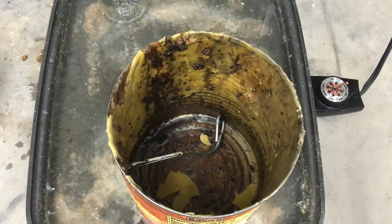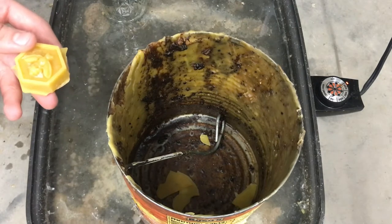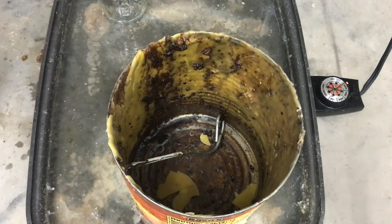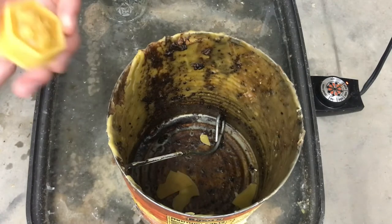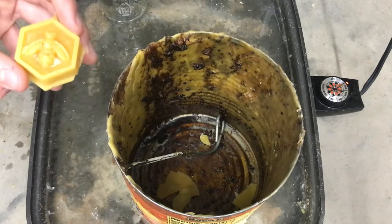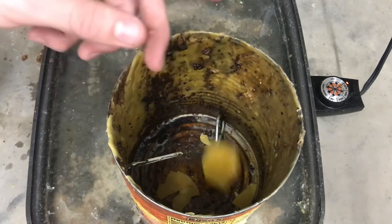There are different ways that you can do this — you can either measure by ounces or by percentages. I'm doing it by percentages just because I don't have a way to weigh everything. The mixture is going to be 12% wax and 88% turpentine.